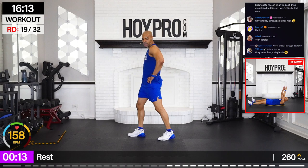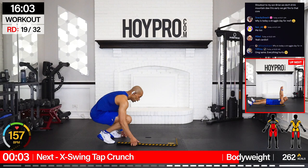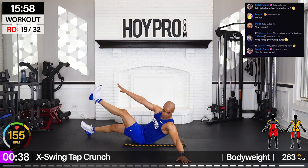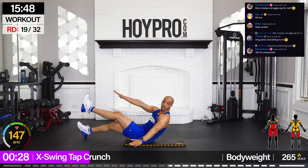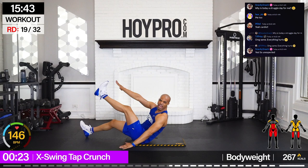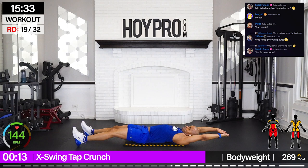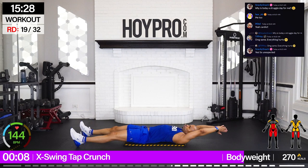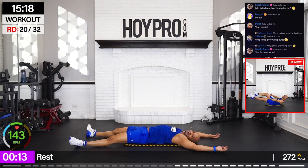X, swing, tap, crunch. Let's get back to the floor. It's the end of the week, baby. Bring it up, left and right. Come on, we got a whole lot of X's in this workout. Get that leg up. Squeeze from those glutes to get that leg high, get into those hips. Swing. Strong core. Two more, or maybe one more — or maybe none. My brain got frozen trying to think what to do next.